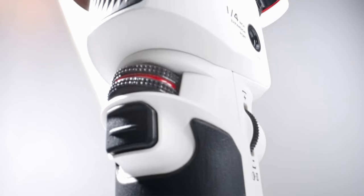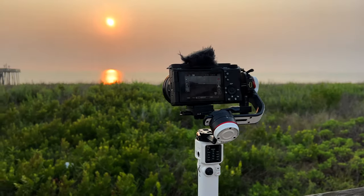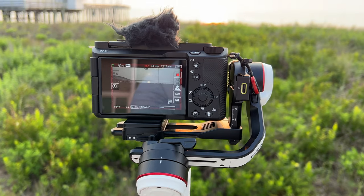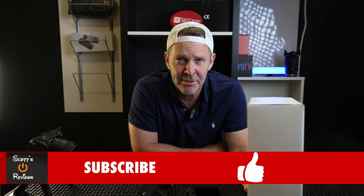Hey guys, welcome back to the channel. Scott's from Scott's Reviews — like and subscribe down below, all that jazz. Let's get into this. The Zhiyun Crane M3S — they fixed some stuff and it's awesome.